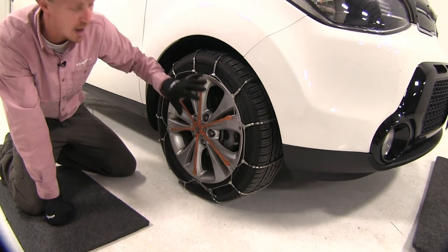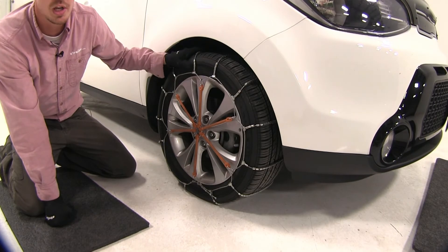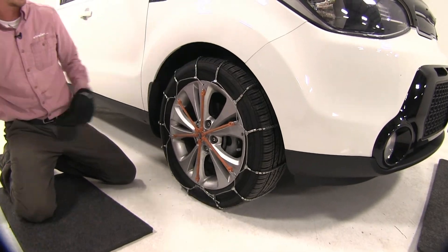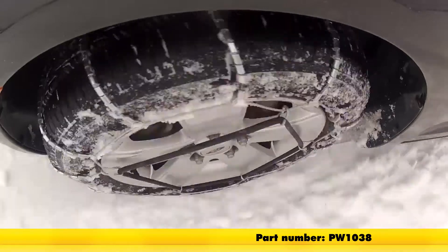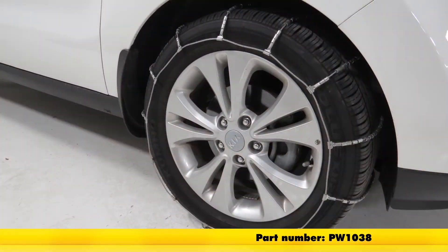It's a good idea to drive a short distance, get out, and make any adjustments you may need. And that's going to complete our test fit on the Glacier Cable Snow Tire Chains, part number PW1038, on our 2016 Kia Soul. We'll see you next time. Thanks, everybody.